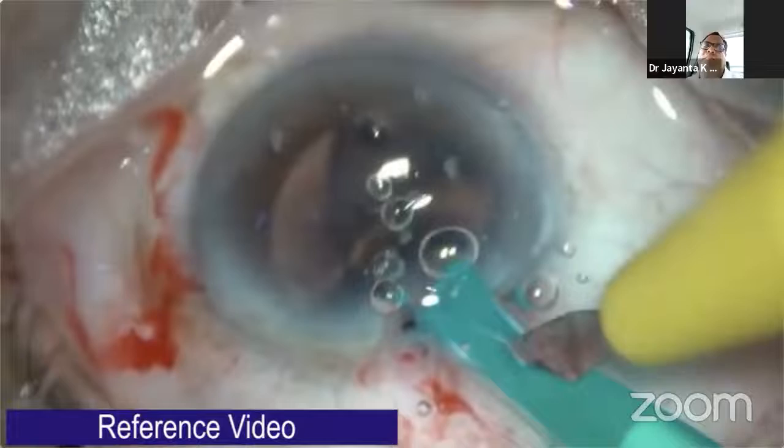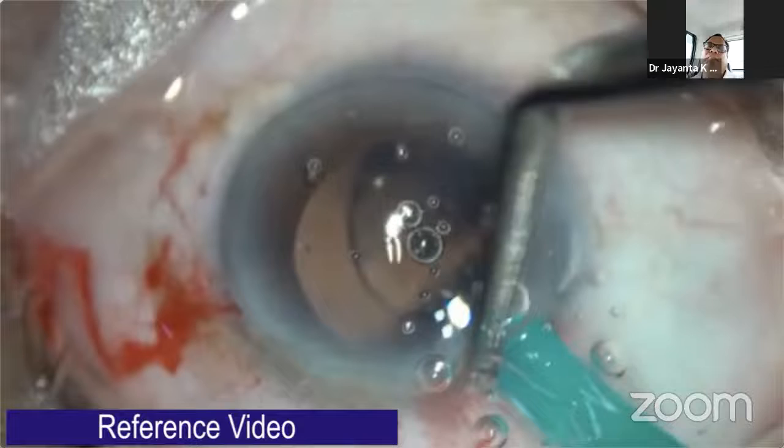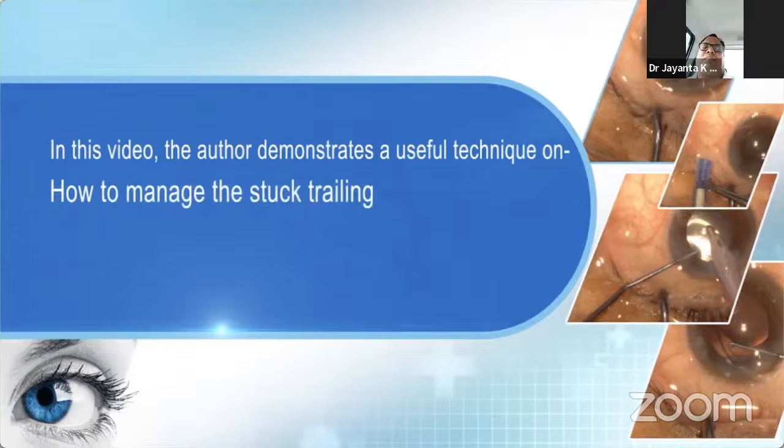Later, a lot of surgeons adopted this technique, but I feel this technique was also not very promising. Most of the time, surgeons need an extra instrument to release it manually. By this step, sometimes the haptic may be injured during manipulation.